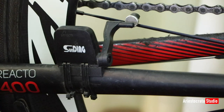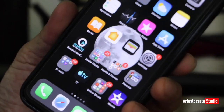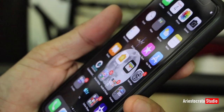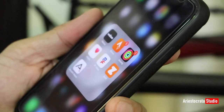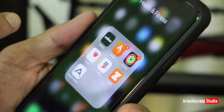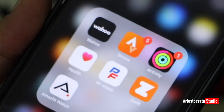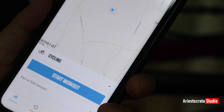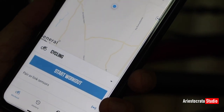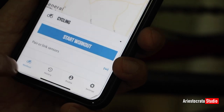The next question is what mobile application are we going to install to use this speed sensor? What I'm using is WoW Sports — you can download it on Google Play or from the App Store. It's actually free. Once you open it, you need to create a profile. I basically just used my Facebook account.